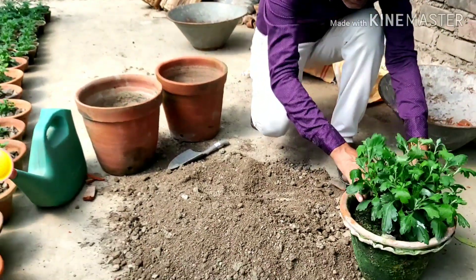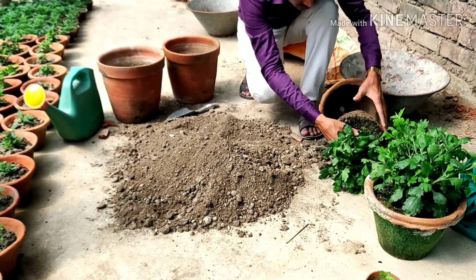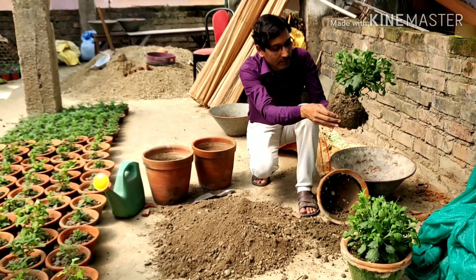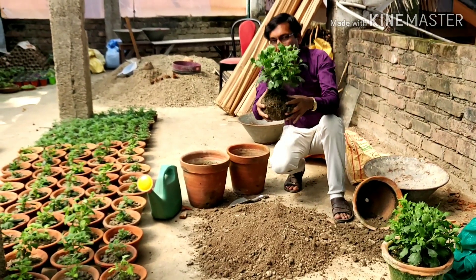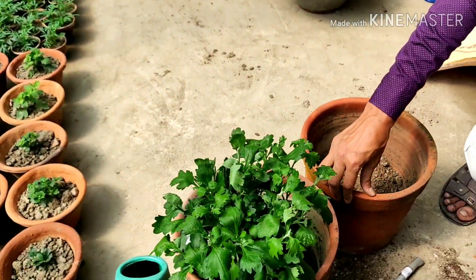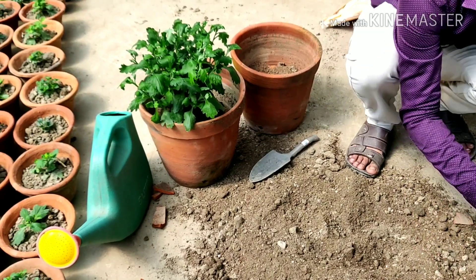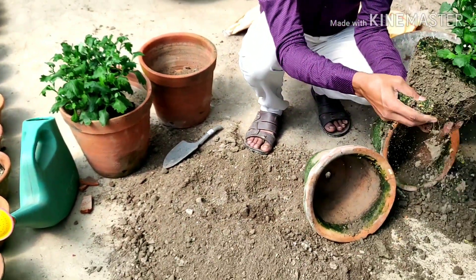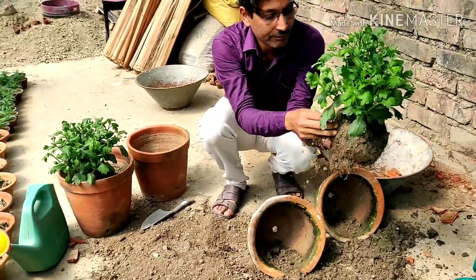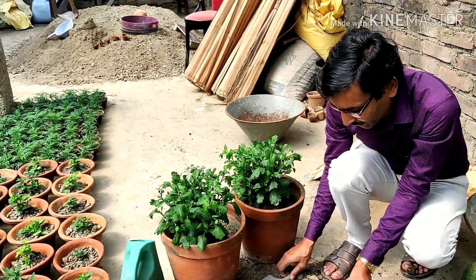Now taking out the plant from the 8 inch pot. Breaking some of the outer part of the root wall and placing the full root ball here. Then doing another plant — breaking only the upper part of the root wall, not the full root wall. Now placing it in and filling up the soil.